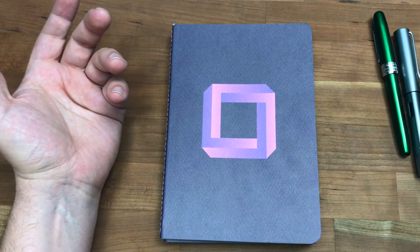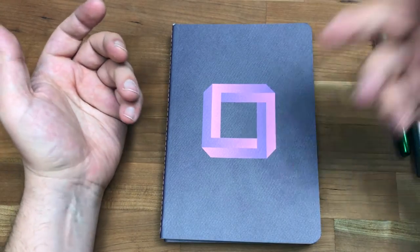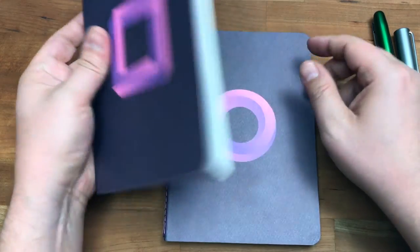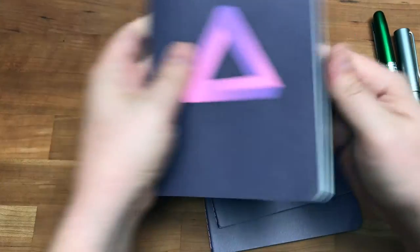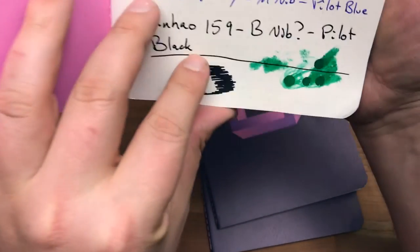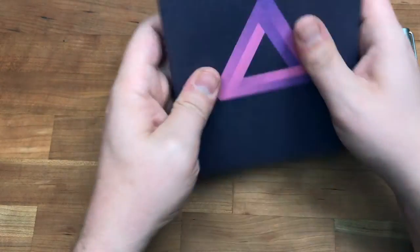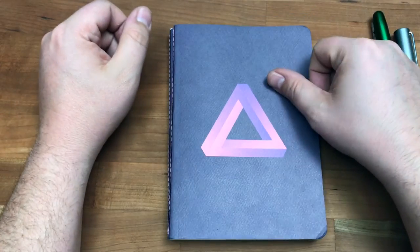The only thing that really comes through on the other side — I did some Q-tip tests and rubbed ink all over it — the only thing that comes through on the other side, as always, is Sharpie. I really did some drops and whatever, and it's perfectly fine otherwise. But Sharpies came right through. So avoid Sharpie, but everything else is good.